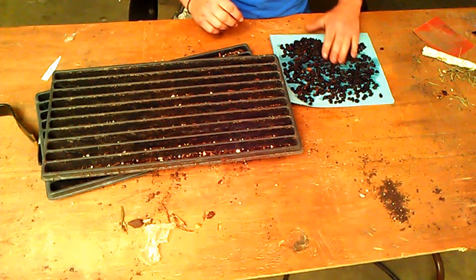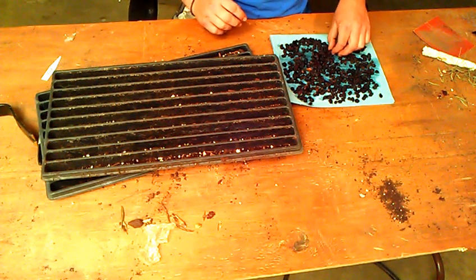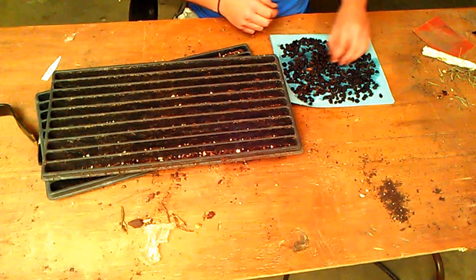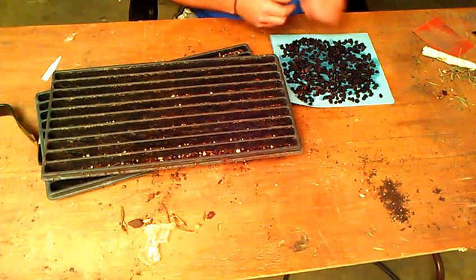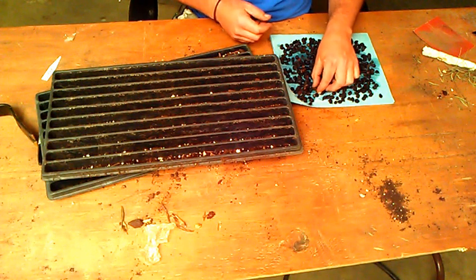I've changed the water several times, getting warmer water back in there, because these are just notoriously poor germinating seeds. I went through and scarified these by either rubbing sandpaper on them or actually nicking them with a razor blade.